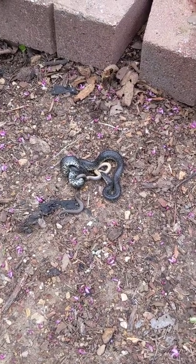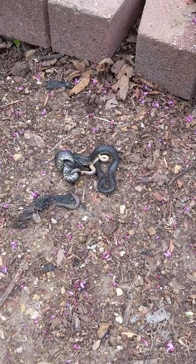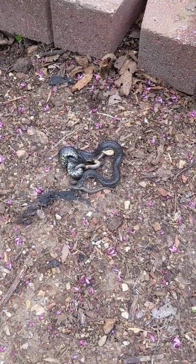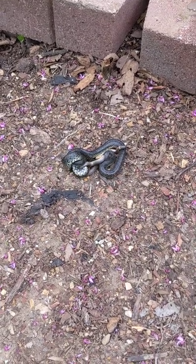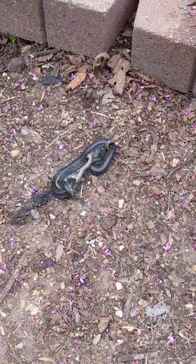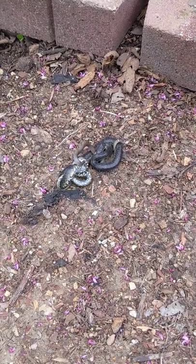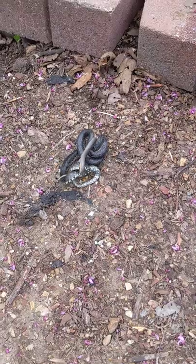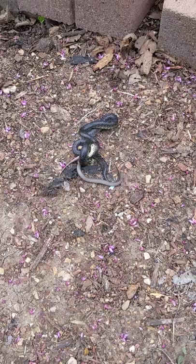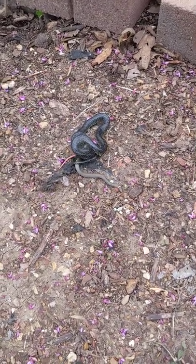Eventually he'll go for his head and start sucking him down. You should put on like a time-lapse or just sit here filming the whole thing. That's so cool. I don't see any fangs from this guy — he's a constrictor. He's gonna get them.